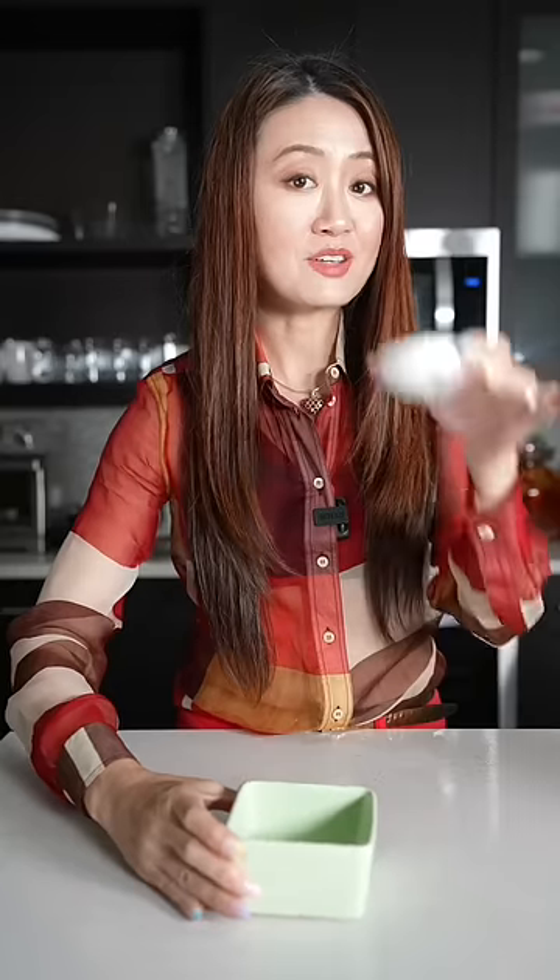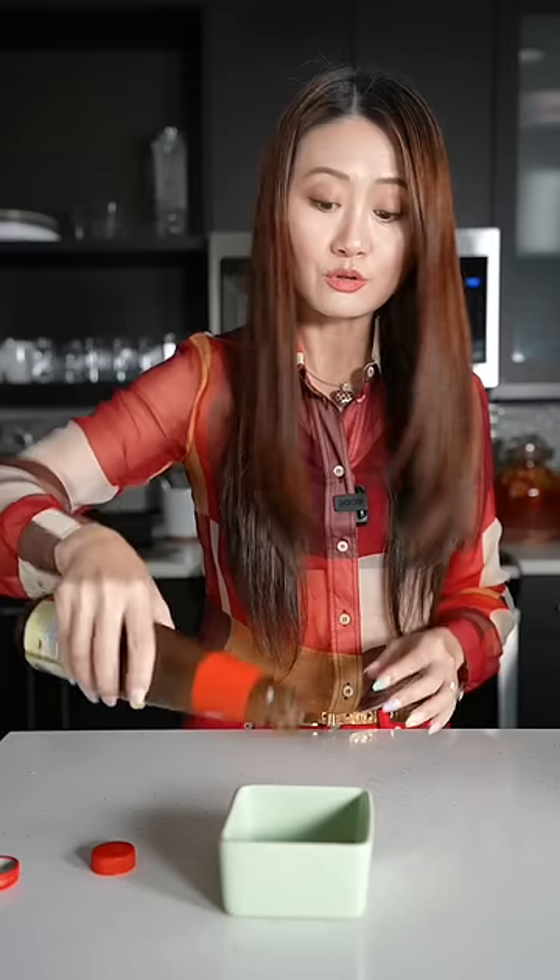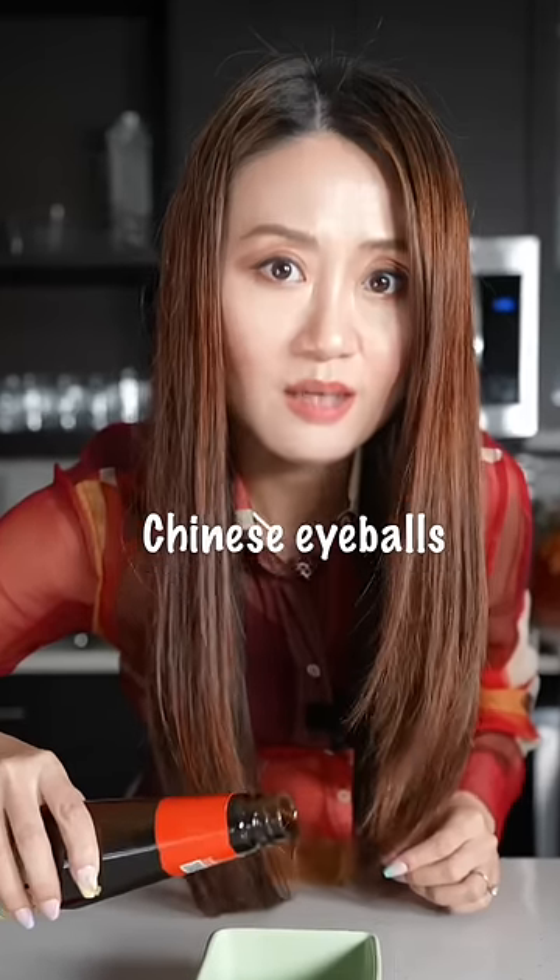Now we make the secret sauce. Add garlic first, Chinese soy sauce, oyster sauce — and if you still don't know, I measure with my Chinese eyeballs.